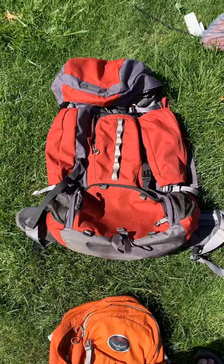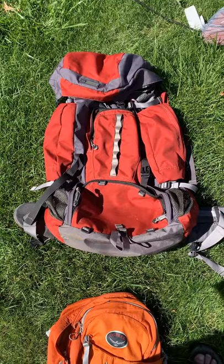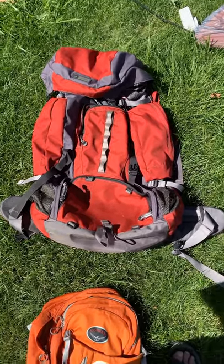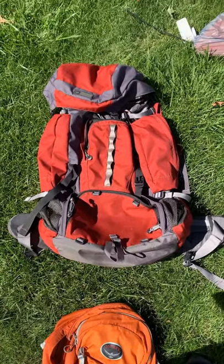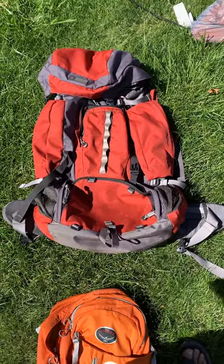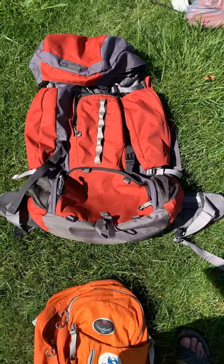There are also things called external frame backpacks that have a metal or plastic frame on the outside, and then the bag is attached to that for stability. This is a pretty good size backpack, really built for an adult or older Scout, but it has lots of space and pockets — really good for carrying all the stuff I need.